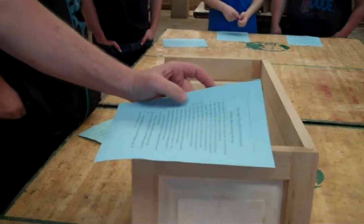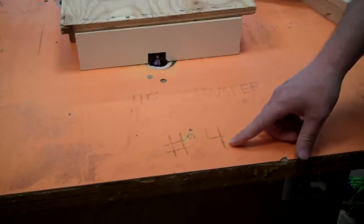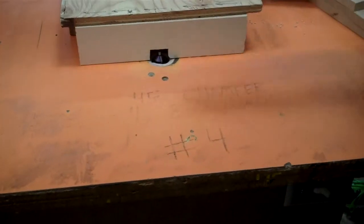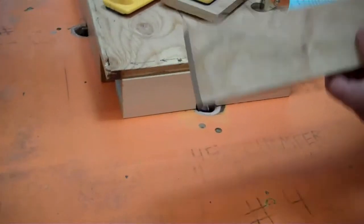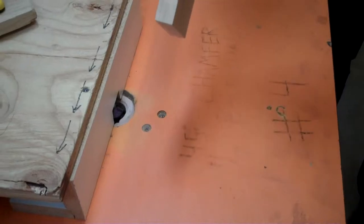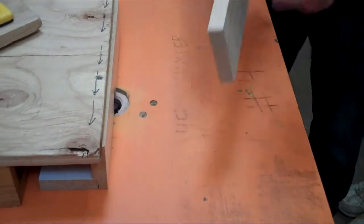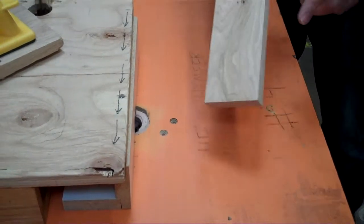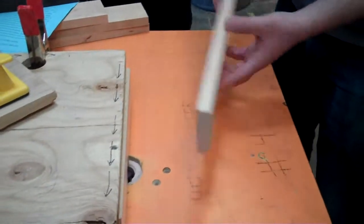It says use the router with the 45-degree chamfer bit to route both edges of each board, with the face with the X down. It's just a 45-degree angle while it's cutting. We're going to run both edges — remember the edge of your board is the long part, not the end. So don't do the end grain, just do the edge of the board. I've had some people mess up and do the end grain, so just do the edges only. X down.